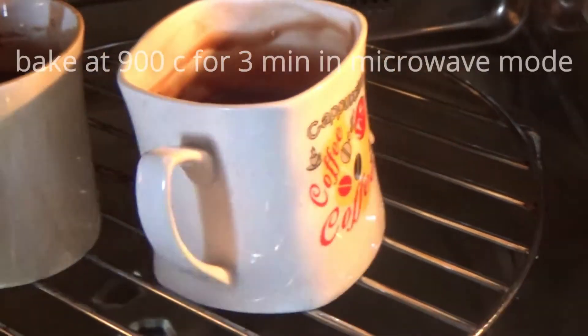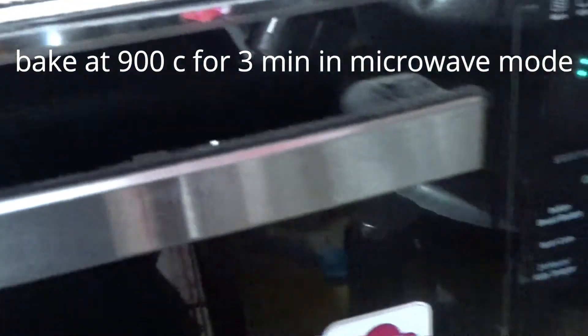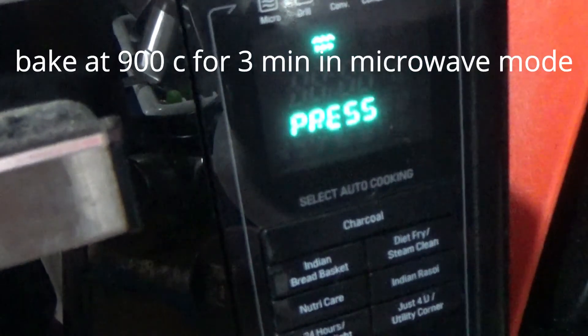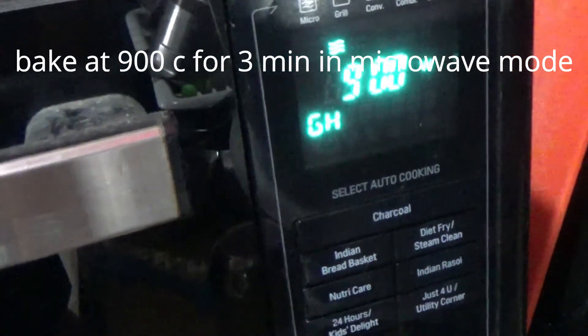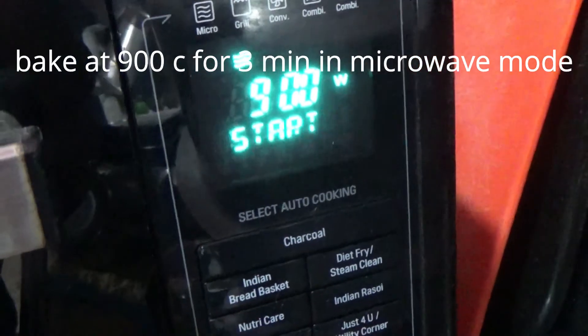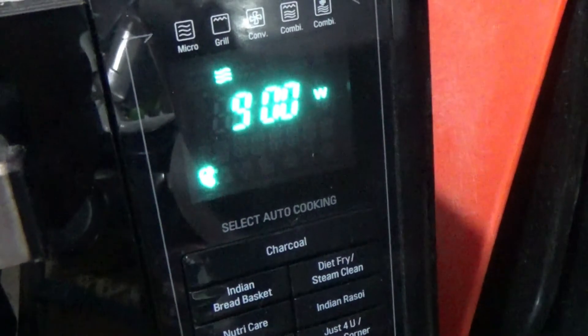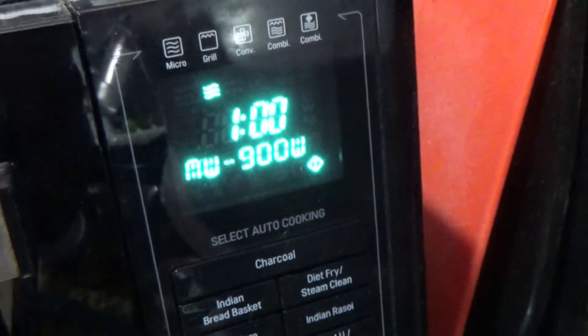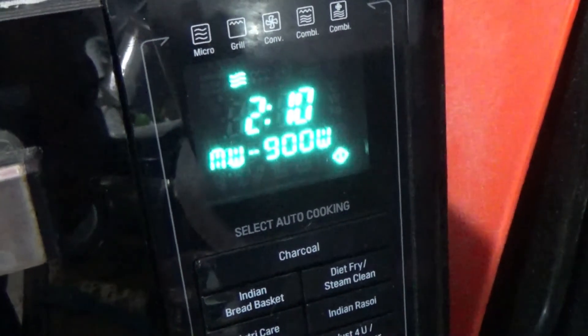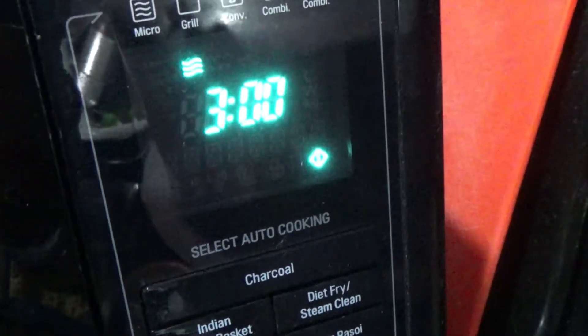We will place the cups in the microwave. We will use the microwave mode. Now we will start with the baking.